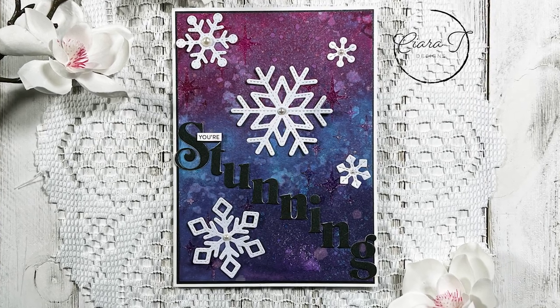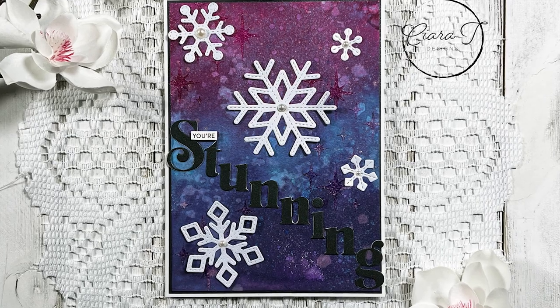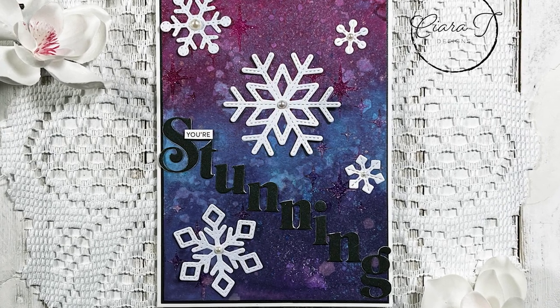Hello everybody and thank you for joining me. This is Sierra from Sierra Tea Designs and today I have this kind of different 5x7 card to share with you. So let's jump right in.